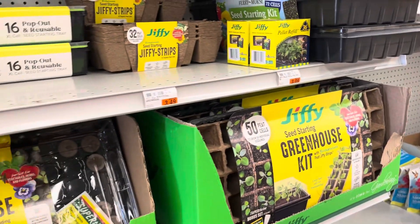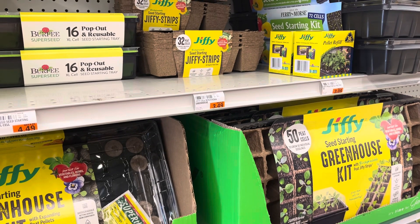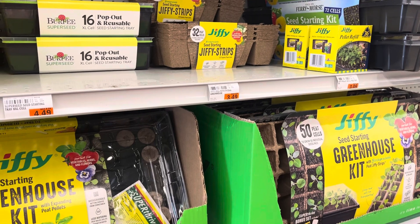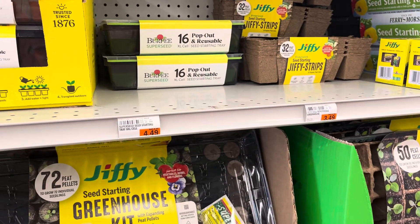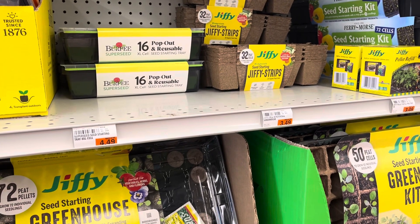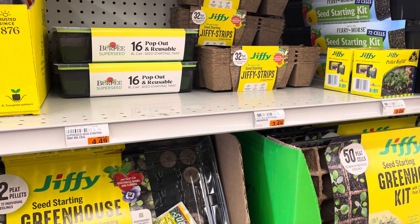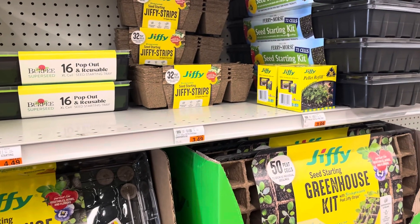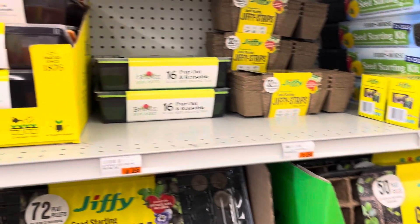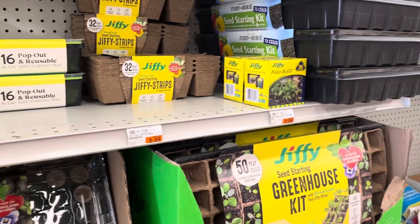Sherry doesn't start seeds — I always do them for her. She doesn't have a grow light; she'd have to get the whole setup. Robert doesn't either — he plants right in the ground. So I'm gonna leave those two for whoever would like to get them for their garden.